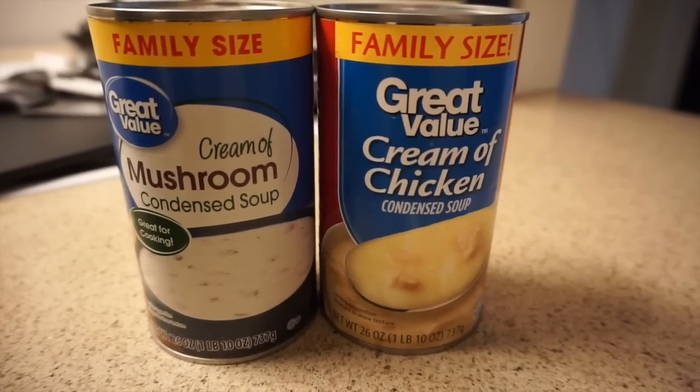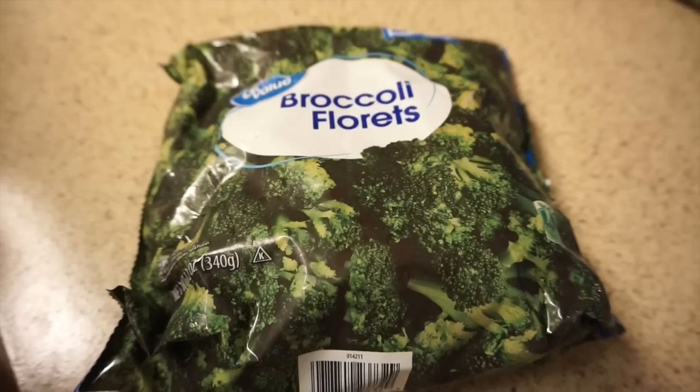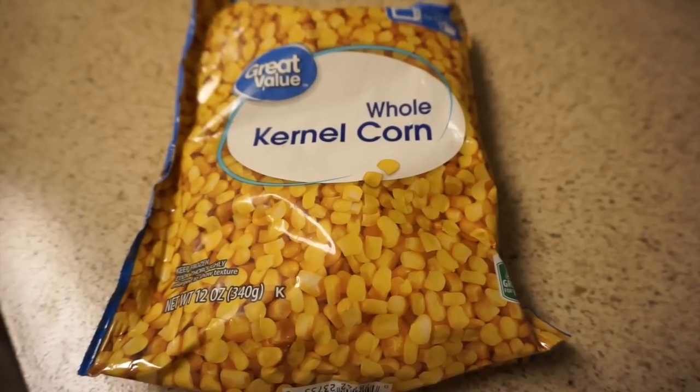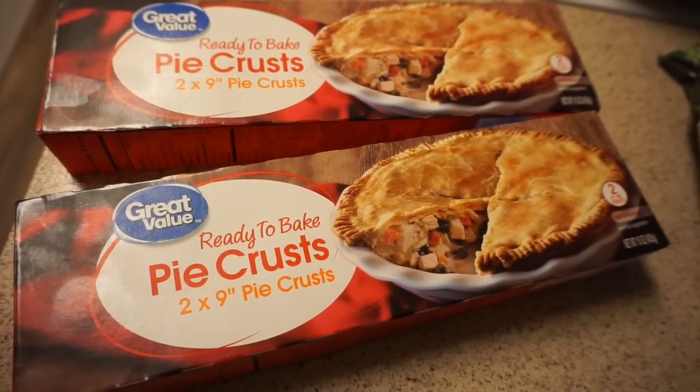For ingredients: one can of cream of mushroom, one can of cream of chicken, some boneless chicken breasts, two bags of mixed vegetables, one bag of broccoli, one bag of corn, and two boxes of two nine-inch pie crusts.